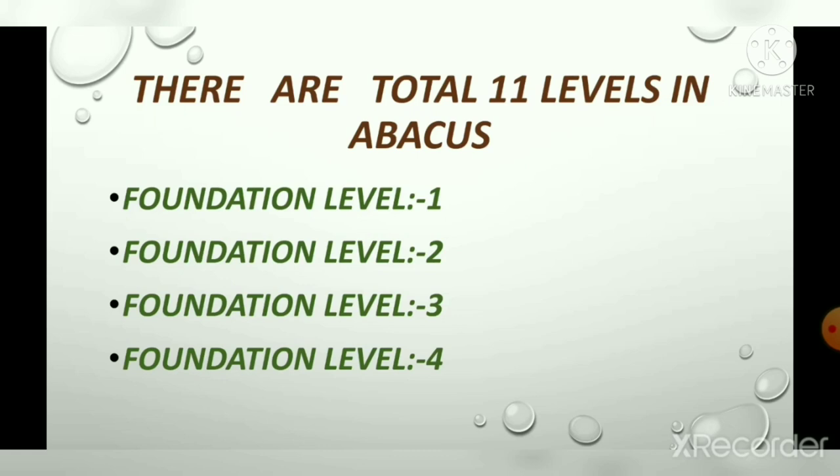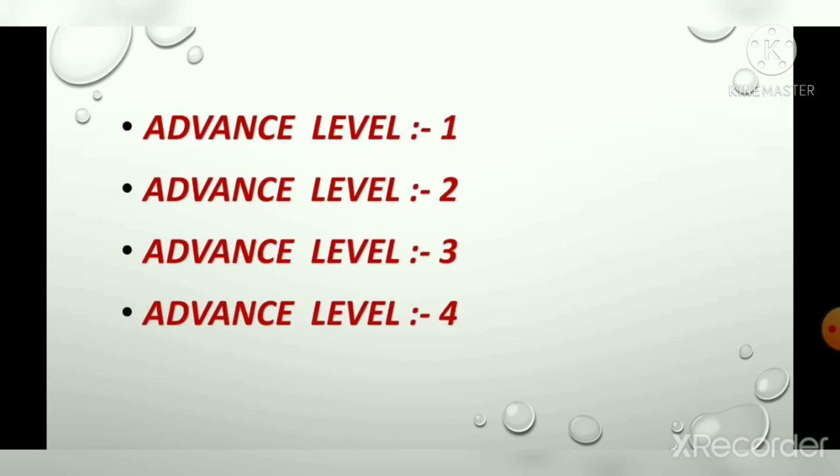In foundation levels 1 and 2, operations like addition and subtraction on abacus, speed writing, and brain gym are covered. In foundation level 3 and 4, we learn about the calculations of multiplication and division with and without abacus. Advanced level 1, advanced level 2, advanced level 3, and advanced level 4 follow after that.